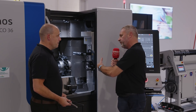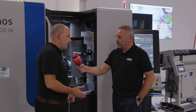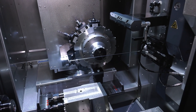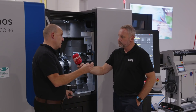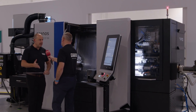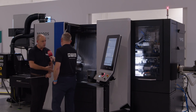Tornos traditionally are very big in the medical market, but are there other markets this would fit into? I think you could look at the automotive sector — anywhere there's a challenging part that needs making. The more times you move that part around different machines, the more risks you introduce. If you need to maintain tight tolerances over long periods of time, then this sort of machine is ideal.